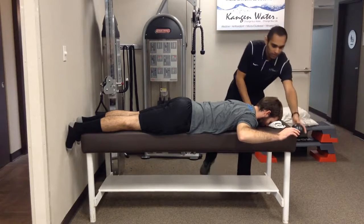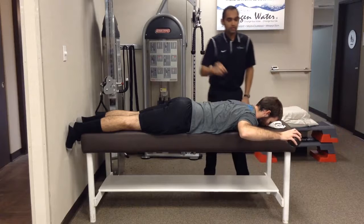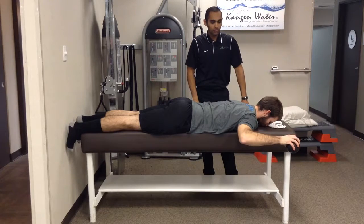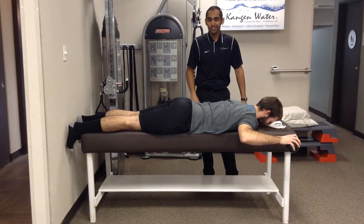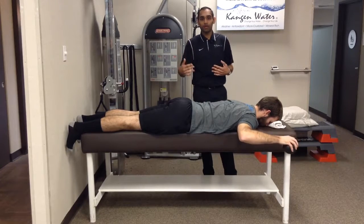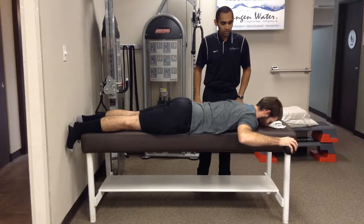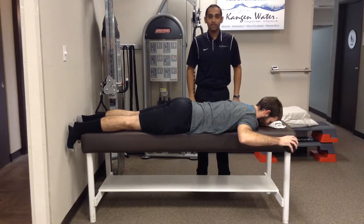You're going to hold the ball — not weighted to start with — and you're going to do the same thing: drop the ball and quickly catch it. We'll go twice for a minute on this one usually. Starting with a non-weighted ball, you can work up to weighted balls as they get stronger. And that's the 90-90 ball drop.